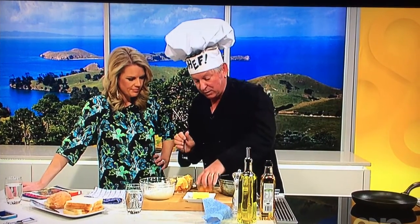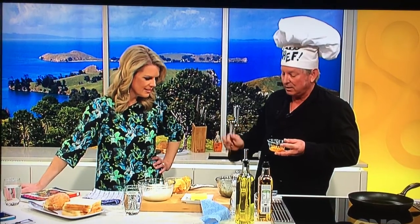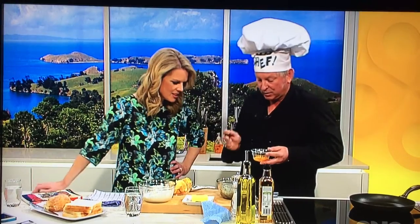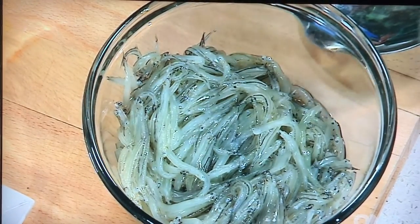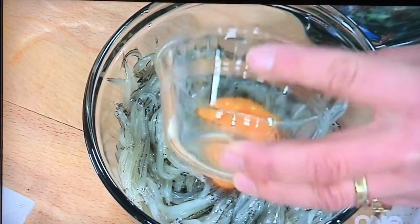One that I want to share with you today is probably topical at the moment because it's whitebait season. I caught these myself, especially for you, Jeanette. Did you really? I did. I went out on my long line. What does it take to catch all those? Well, with a long line, it takes quite a while because you're only allowed 25 hooks to keep within the law.